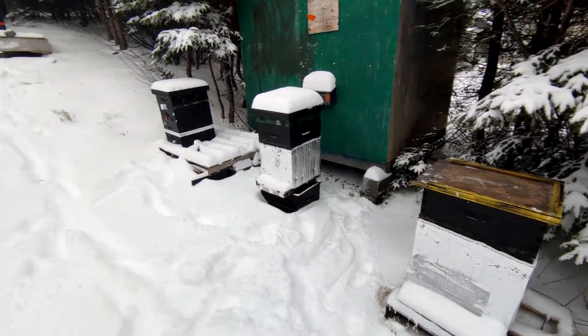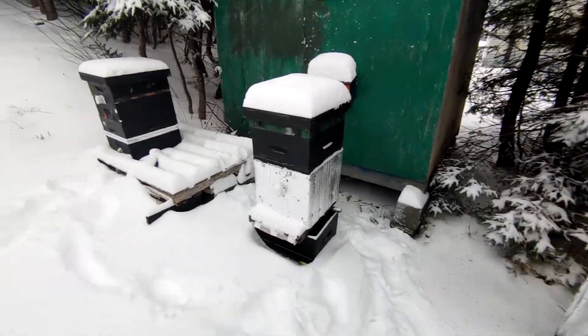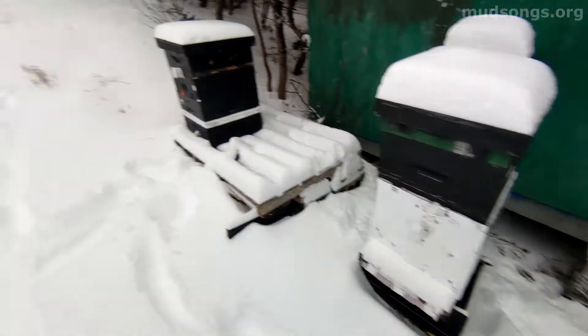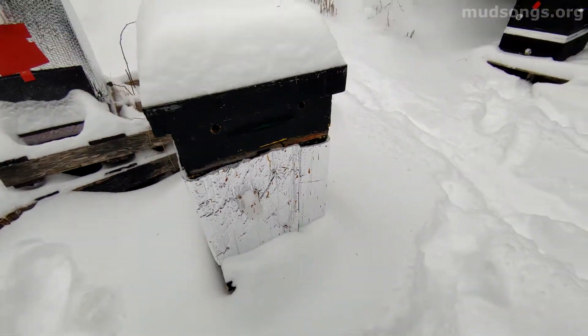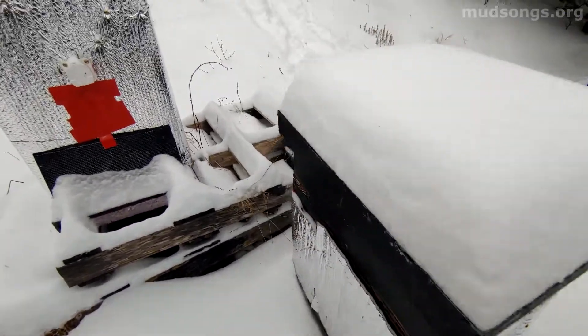Just taking a quick peek at the hives next to my house after we've had a little bit of snow, and they're all looking pretty good. This one over here — you can see yesterday was warm and they got out for cleansing flights. It looks like a mess but it's not — it's poop outside the hive, not inside the hive, so that's good.